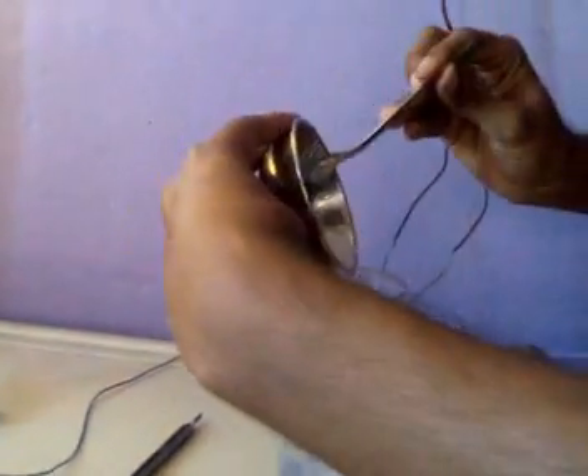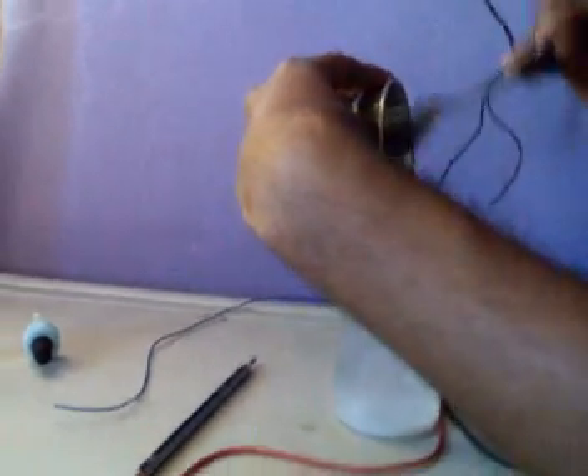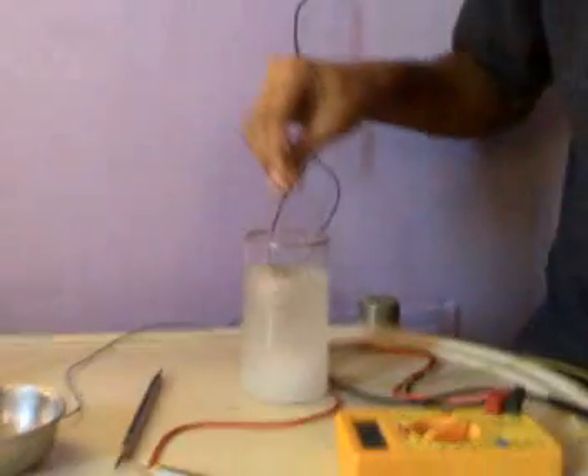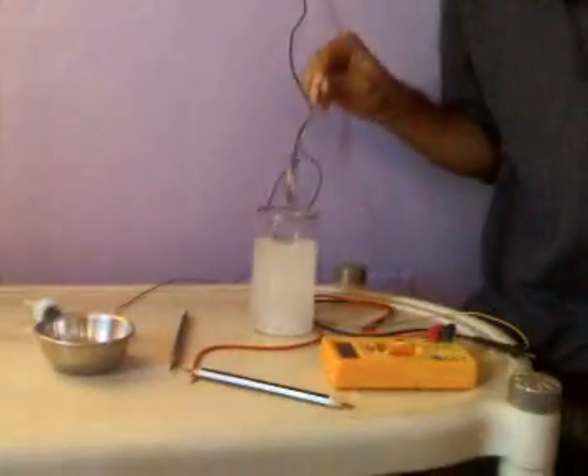Now you will need salt and a glass of water. You add salt to the water. The more concentrated the water solution is, the better and more concentrated the sodium hydroxide you are going to obtain. Stir it well and see that all the salt has been dissolved. Saturate the solution so that the sodium hydroxide you are going to get is of a better quality and is more concentrated.